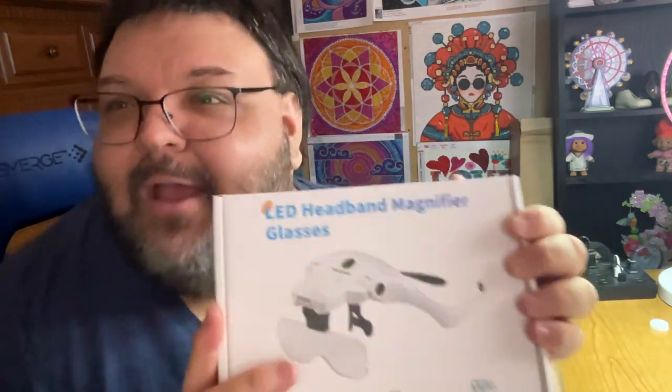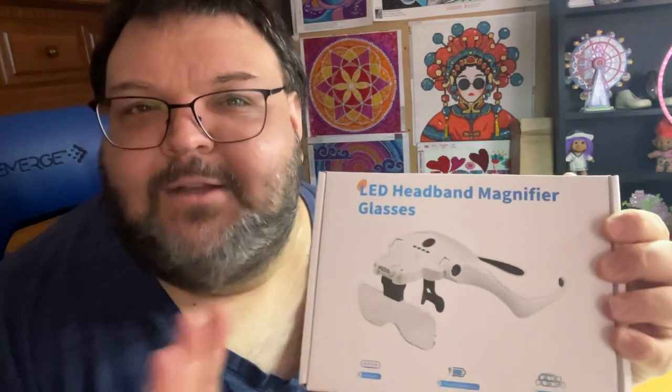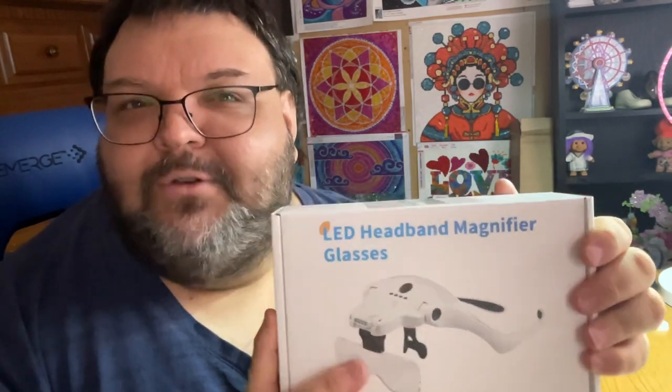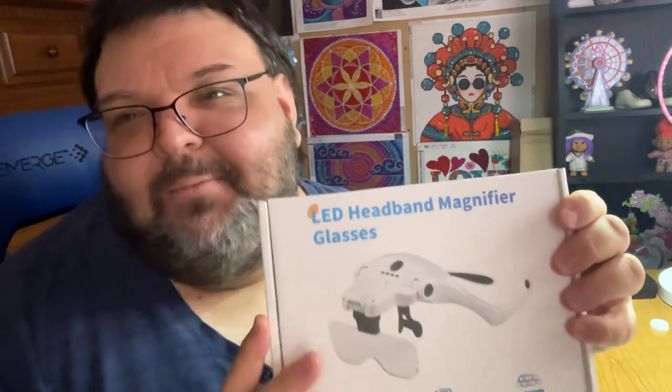I'm going to try these on so you'll see me looking all crazy with them on, and I'll try to magnify you to see how it works. This is going to be a blind experiment because I haven't done a run-through to see if it works. I hope it's not a big hot mess, but if it is, enjoy! I'm going to move the camera down to the table so I can open the box for you.